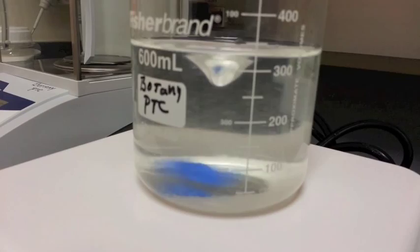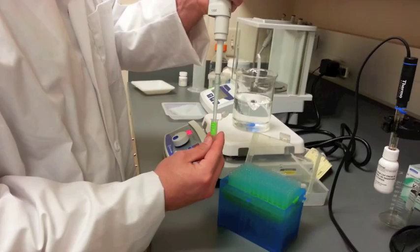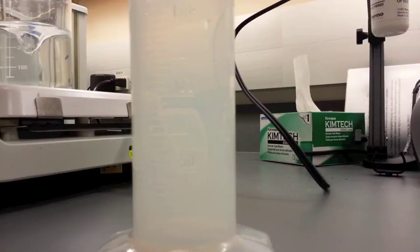Add the liquid component vitamin stock at this time. Having previously prepared stock solutions and hormones will help out during this step. Calculate the amount of growth regulators to add based on the stock solution prepared.